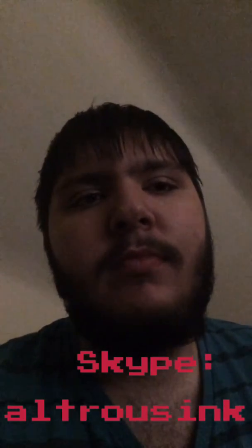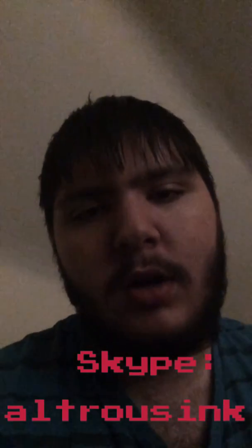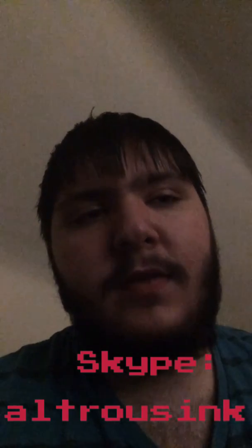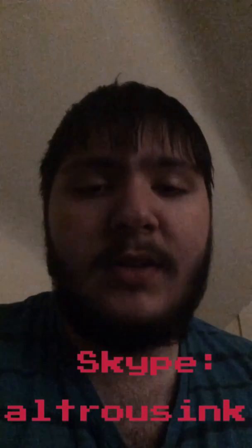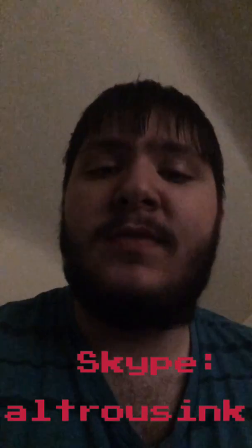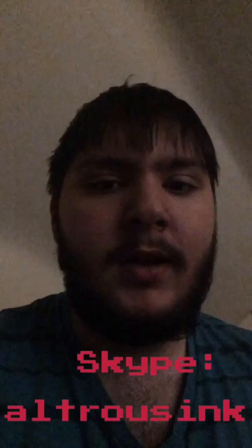Hey everyone, Altress here. I'm hoping you guys clicked on my last lesson. My computer and everything else is gone — more on that on my last video on Nightfire, so go check that out.